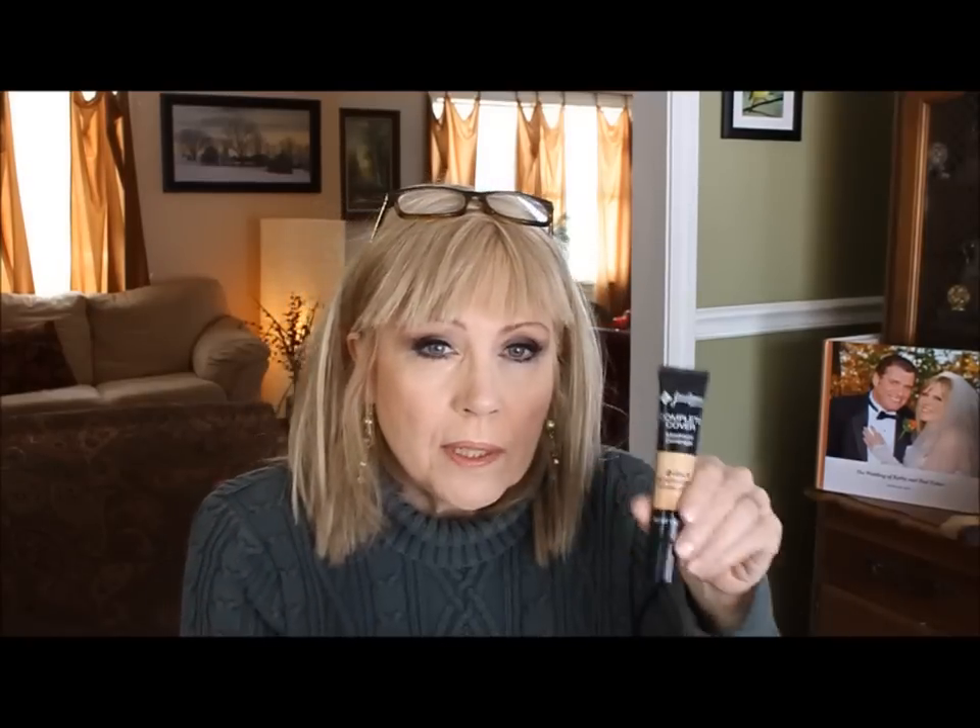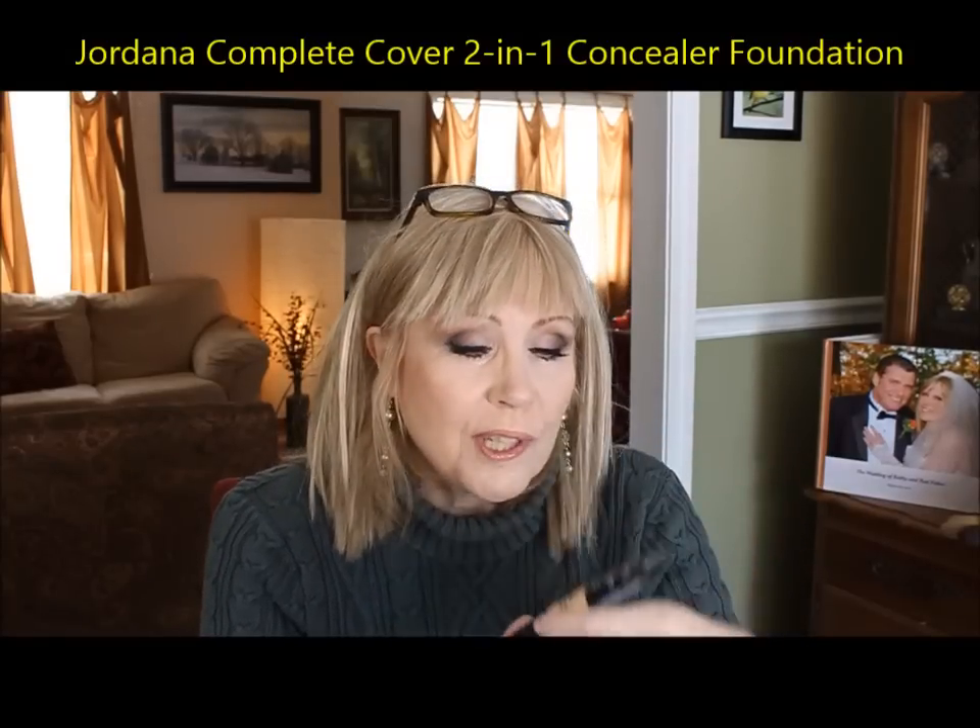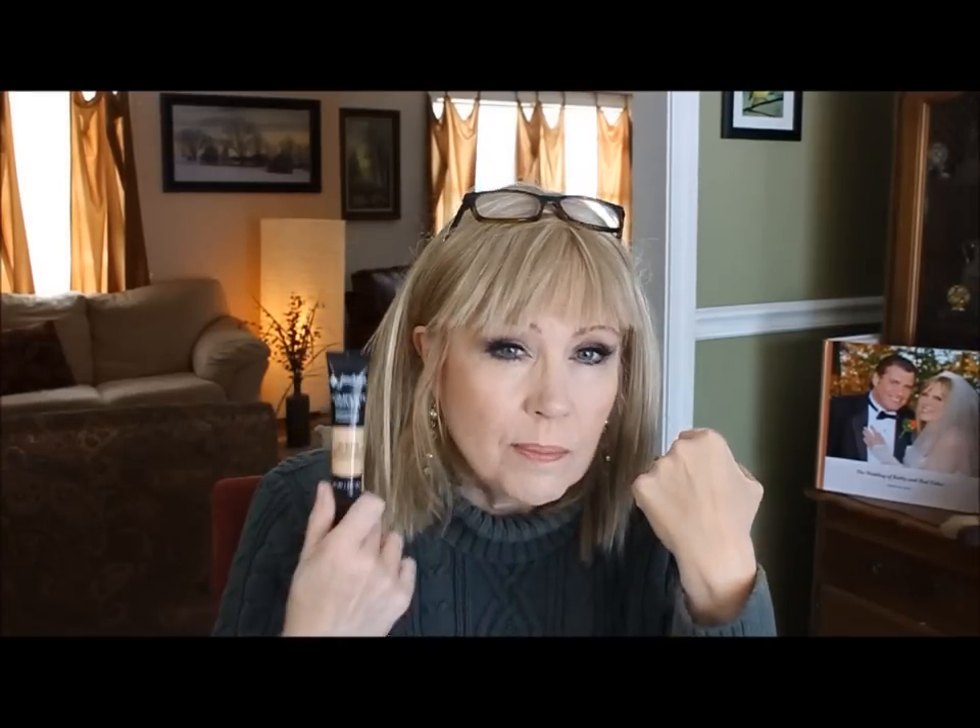Jordana just came out with the Complete Cover Maximum Coverage two-in-one foundation and concealer — I believe it's $3.99 or $4.99. It is an incredibly nice foundation and I wouldn't recommend it if I didn't like it myself. Number two, Classic Bisque, is great for really light-skinned girls. Jordana is a sister company to Milani — same factory area in California — and they're cruelty free. I got this online because my local drugstores carry a very limited selection of Jordana foundations.